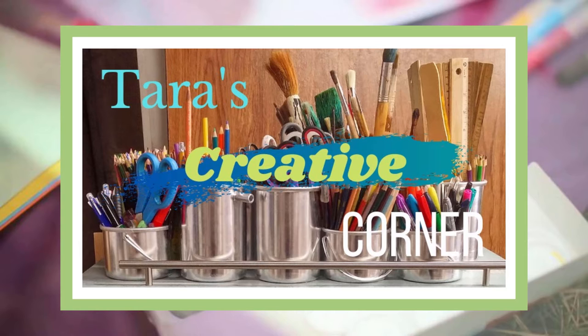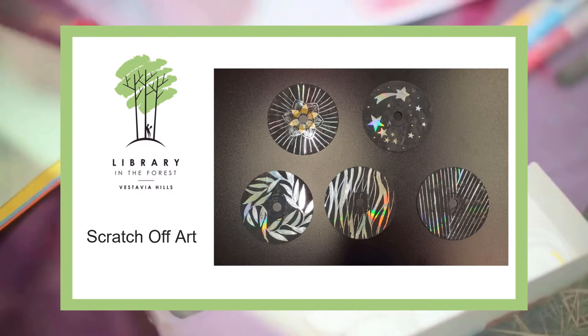Hello, my name is Tara and I work for Vestavia Hills Library in the Forest. In today's Creative Corner video, I will show you how to make scratch-off artwork.